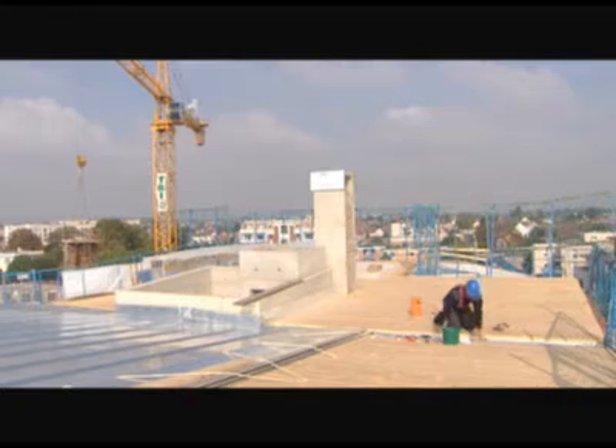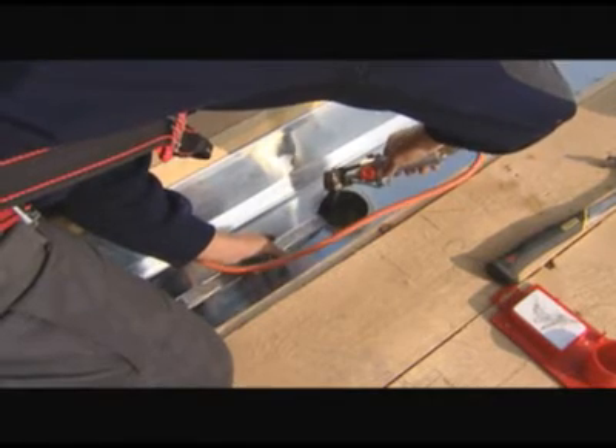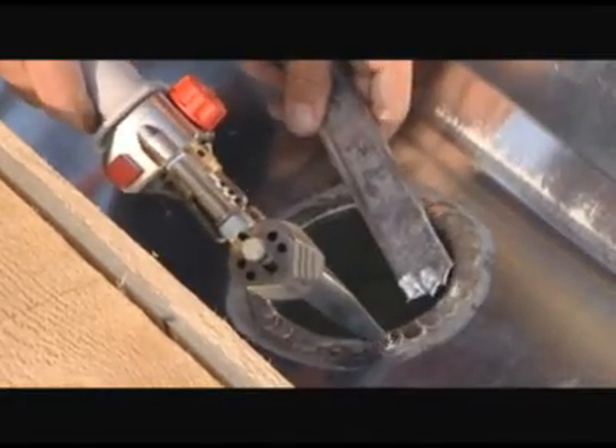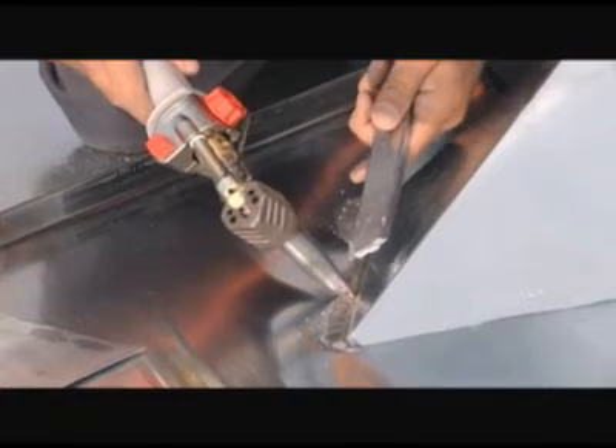Outdoors, wind and damp will make your Express soldering iron cool down. In such cases, the temperature necessary to apply a line of soldering cannot be reached. To avoid this problem, increase the speed of gas flow and equip your Express iron with an Express turbo tip.